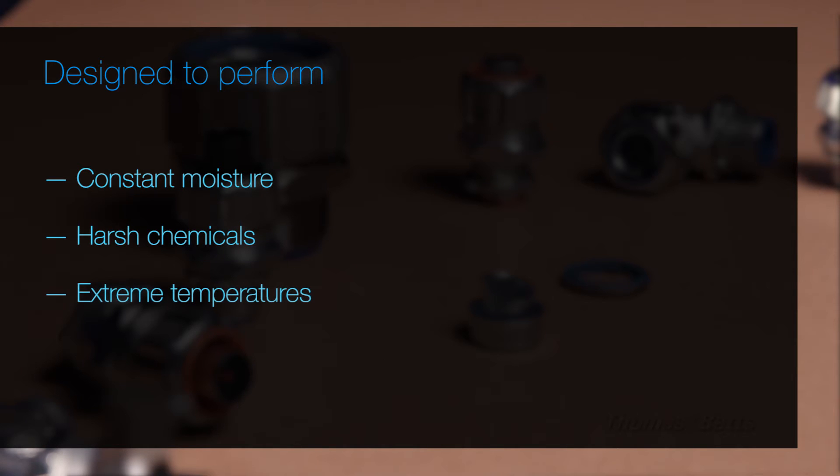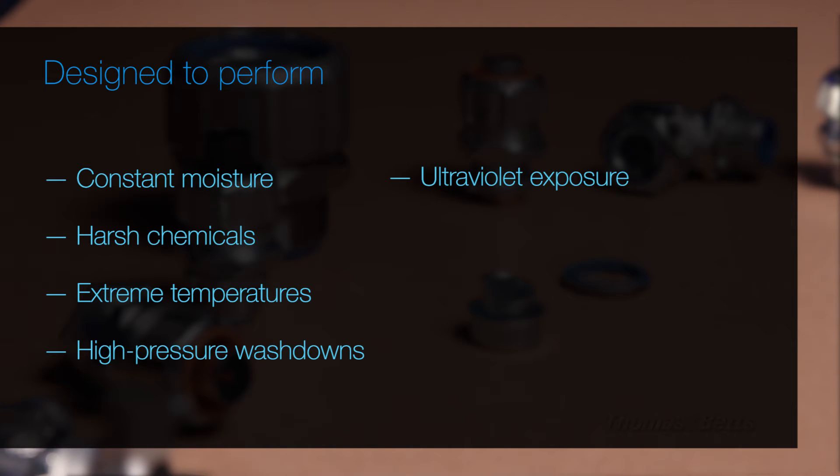Liquid-type fittings are designed to perform under challenging conditions such as constant moisture, harsh chemicals, extreme temperatures, high-pressure washdowns, ultraviolet exposure, high-vibration equipment, and continuous operations.